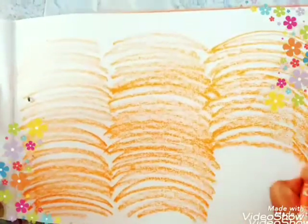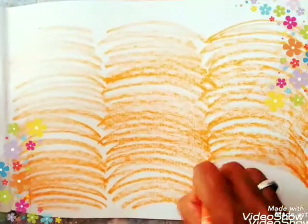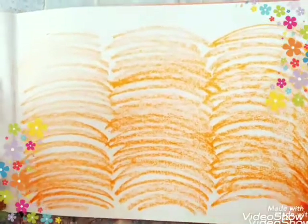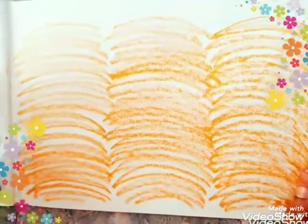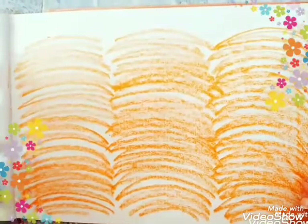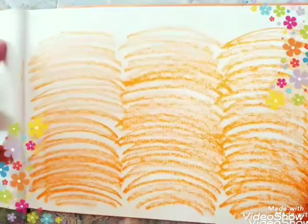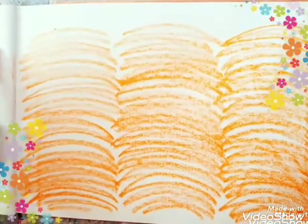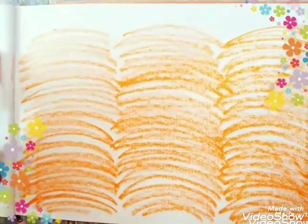Please practice this — see this video and practice, children. Is it nice? Please try this. Parents, please help your child to do this in their drawing notebook, and see you in the next class. Thank you, children. Thank you ma'am. Bye!